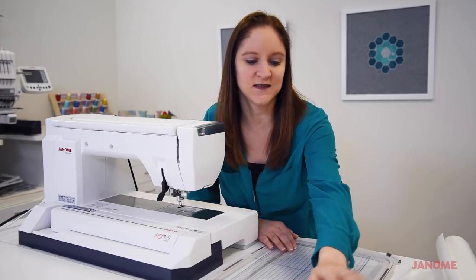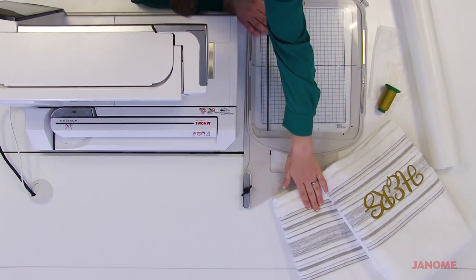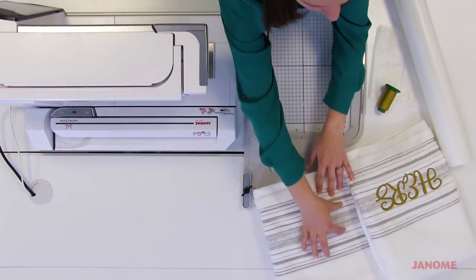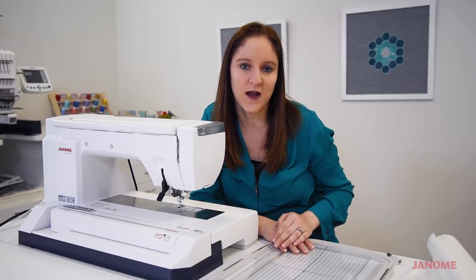So today we're going to make these towels. I have the hers here right now and we still need to make the his. What I want to do is align the embroidery so it lines up perfectly on this stripe. The AccuSutter app is going to help me do that without needing to worry about getting it perfectly in the hoop the very first time.